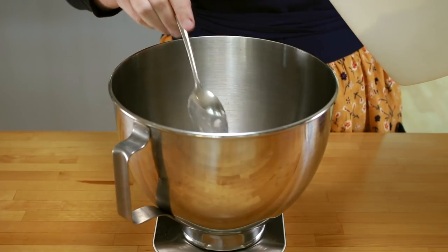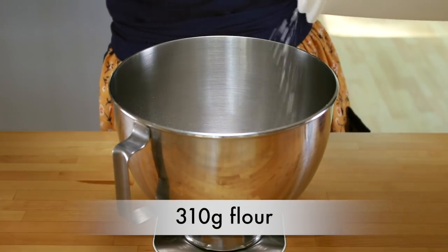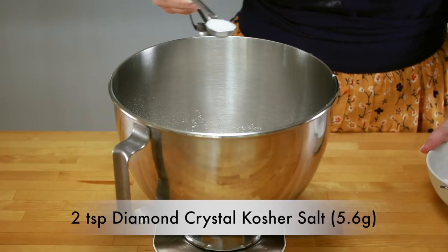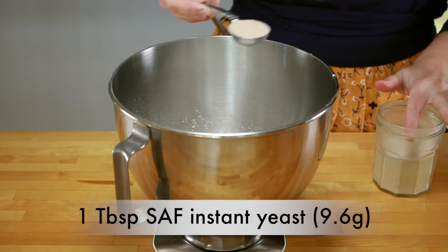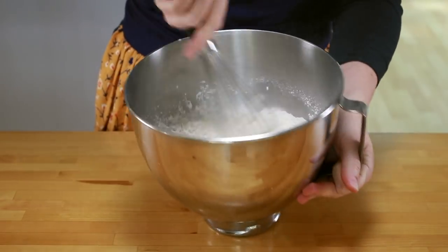Alright, let's get our dry ingredients together. We'll need 310 grams of King Arthur unbleached all-purpose flour — from now on I'll just call it flour — 50 grams granulated sugar, 2 teaspoons Diamond Crystal kosher salt or 1 teaspoon table salt, and 1 tablespoon of SAF instant yeast. Put them all into the bowl of a stand mixer and whisk to combine.